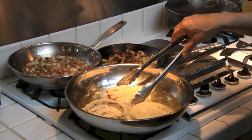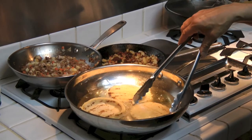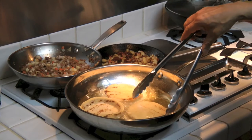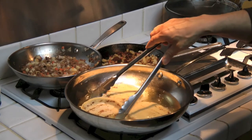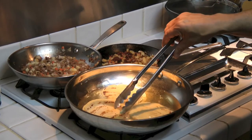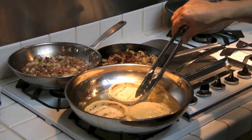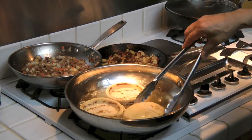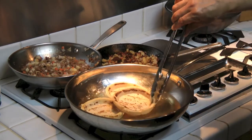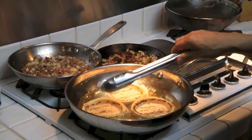The dough, or masa, smells very nice. This is corn dough, or masa — the same that we use to make tortillas, and the same we use to make sopes. So keep turning them until they're completely fried, then we'll let them cool for a little bit and fill them.